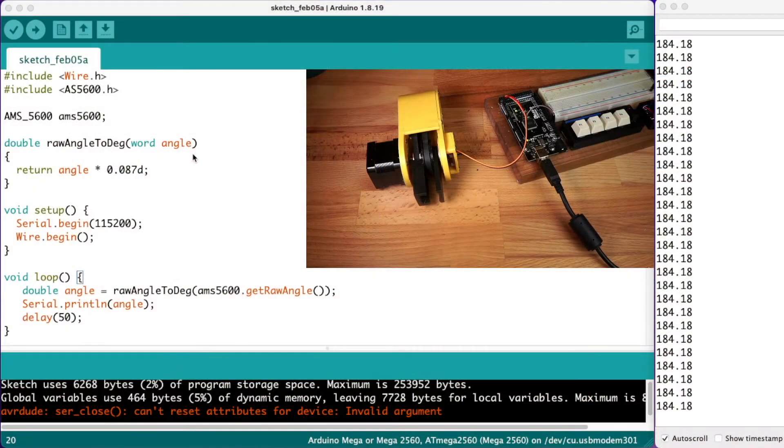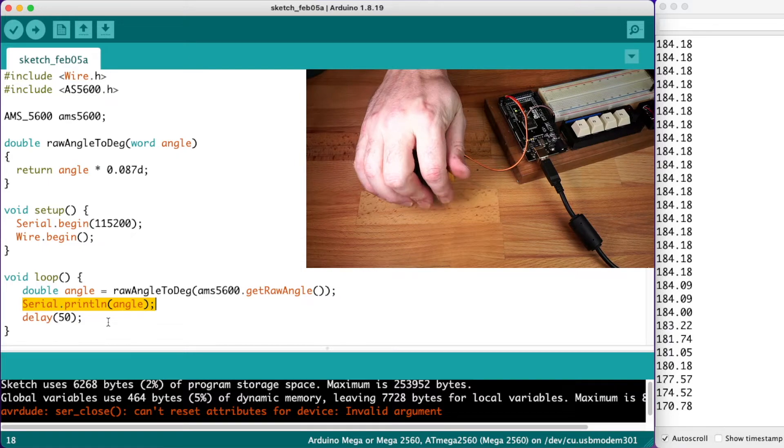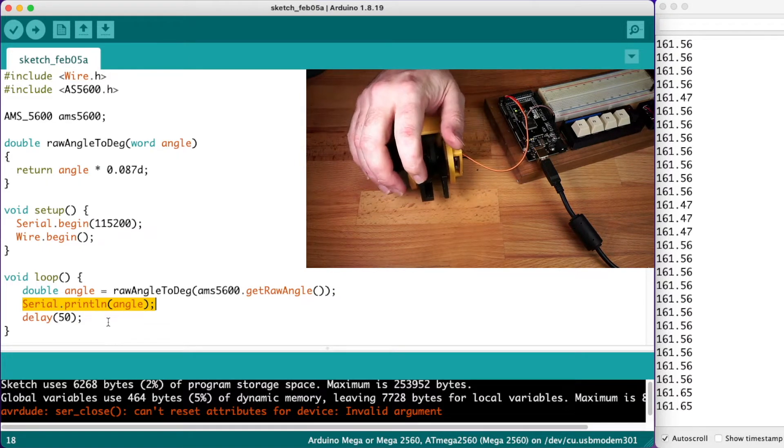Using the sensor is really easy. We can simply use the getRawAngle function to find out what the angle is. It returns some fairly odd units, so there's a little function which converts that to degrees. We'll then print it out to the serial terminal so we can see what's going on. Now if we move the output pulley by hand, we can see the value changing in the serial console.